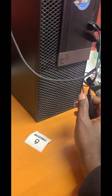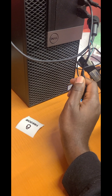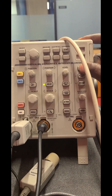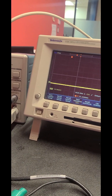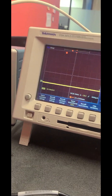In this short video I'm going to show you how to set up a single sequence trigger on an oscilloscope. In this case I am using the Tektronix TDS 3012 oscilloscope. Let me just make sure that the signal is running — I'm using a current probe here.